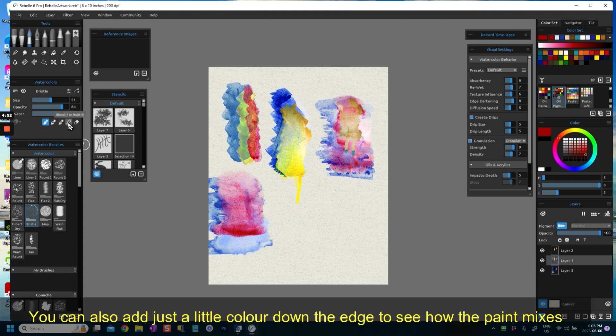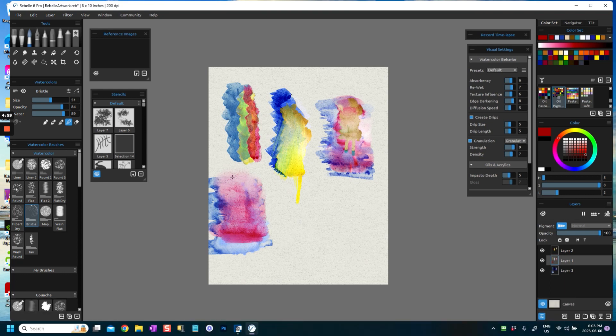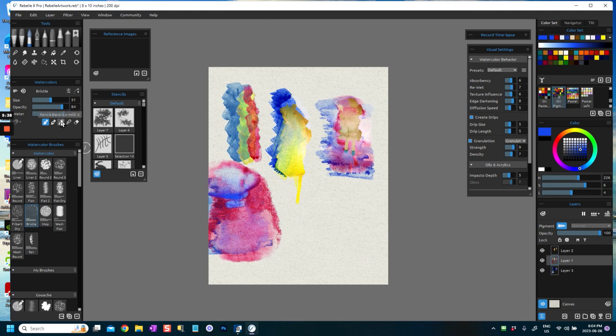You can go to blending and blend this. This is not perfect — everything is experimentation — but I kind of like the effect I'm getting here. I'm going to add a little bit more blue into this top layer. For this to work you need to have your water set fairly high, but if you want to take the water down you can actually control the paint flow a little bit more. That looks really nice — I've got the water pretty high here.